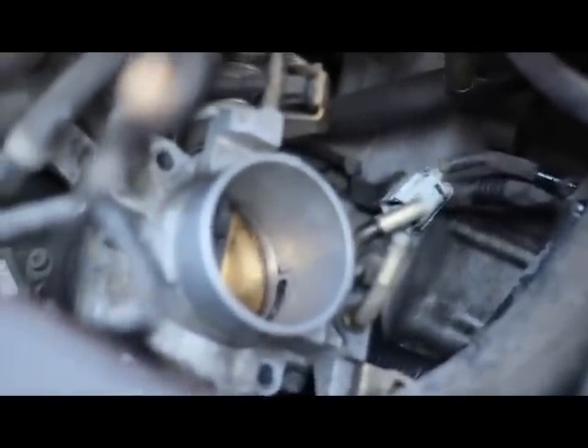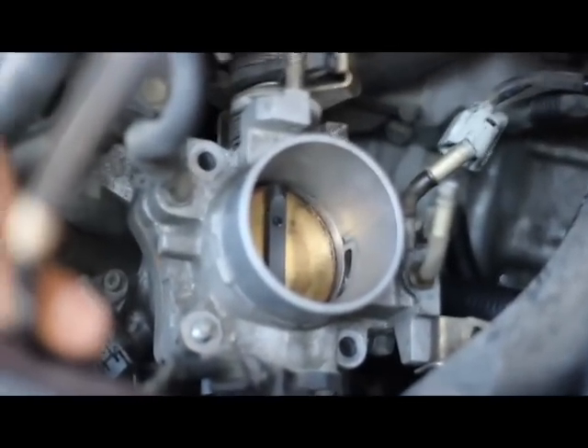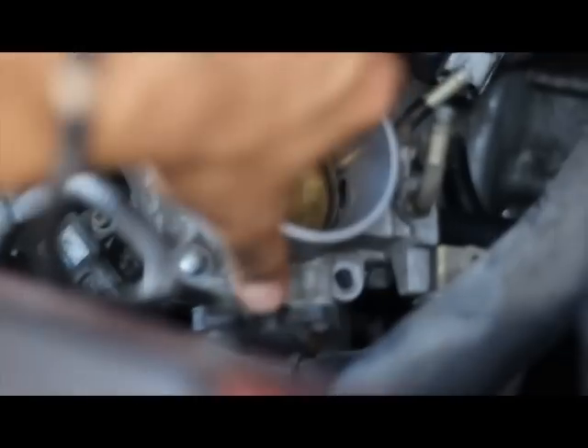You're going to need to prop these tubes up. It is located down on the side of the throttle body. I did these four bolts here — 12mm bolts — from where the air intake goes into the engine.